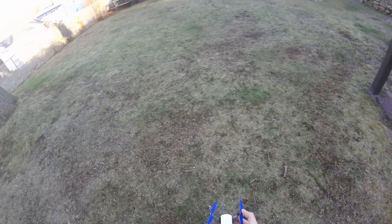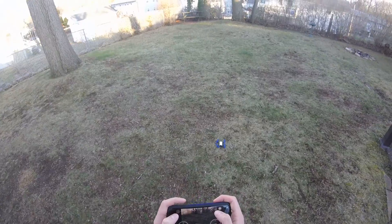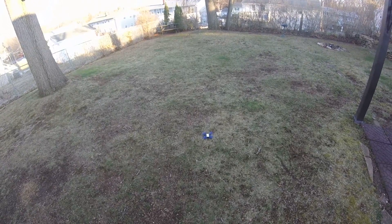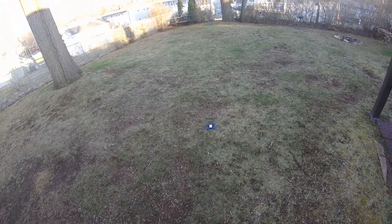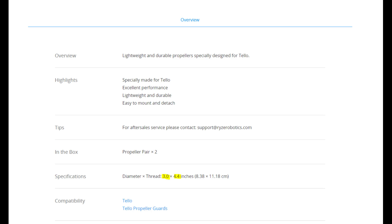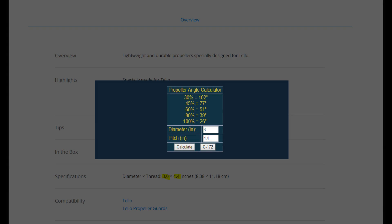Initially I just guessed an angle for the blades based on looking at the stock propellers, but instead of guessing, let's try to be more accurate. After looking on DJI's website, I found the thread of the propellers — how many inches the propeller would thread into a material in one revolution if it were a screw. The diameter and thread of the propeller can be used to find the angle that I need to model the blades at, and it looks like if I want 100% efficiency for my blades, I'll need to model them at a 26 degree angle.